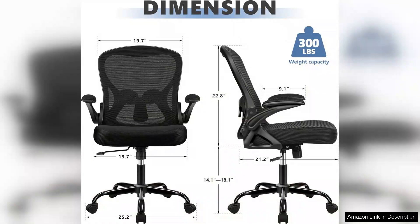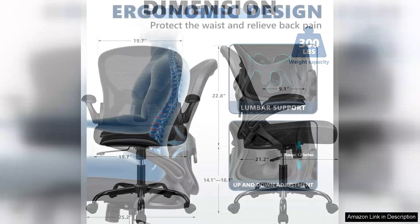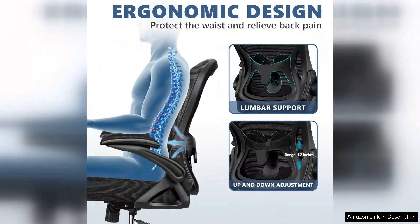Adjustability is another strong point. The chair offers multiple settings including height adjustment and tilt tension, allowing me to find the perfect position for my desk. The armrests are also adjustable, which has provided me with additional comfort while typing or using my mouse.